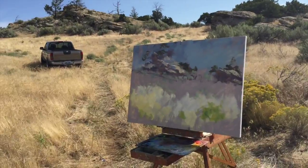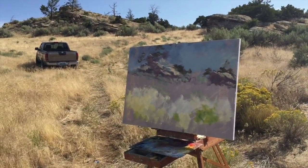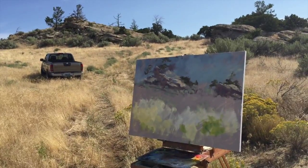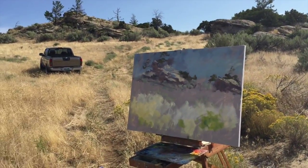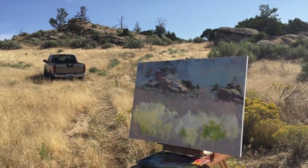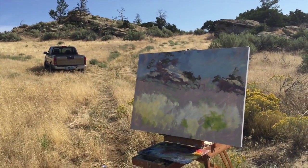You've got to get a good start using big brushes and a lot of broad paint. I'm up here a few miles southeast of Bridger, and the wind's blowing pretty good.